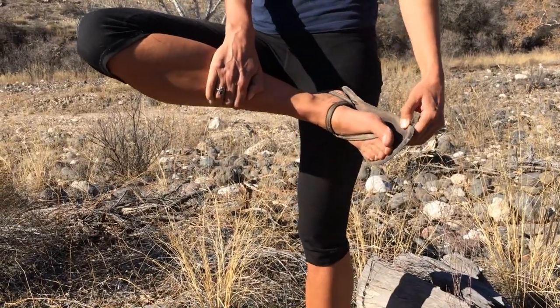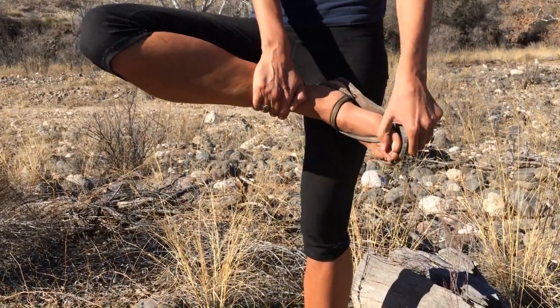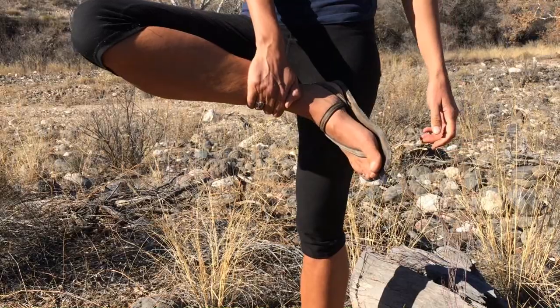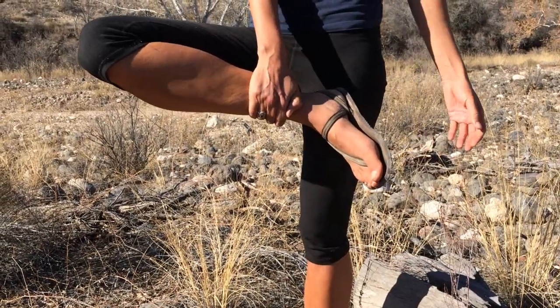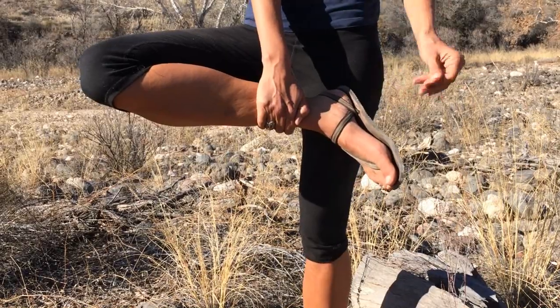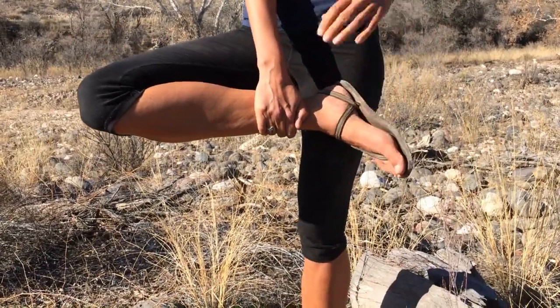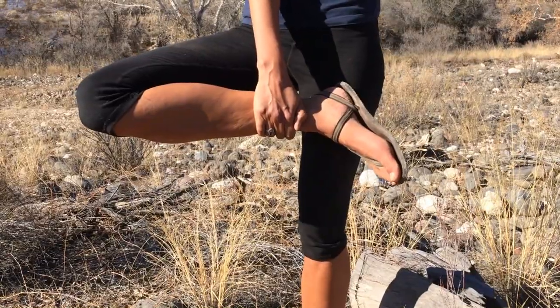These shoes are made in Northern California by a small company. They cost around $60 to maybe $90 if you get all the features and custom fit, at the time that I bought them.